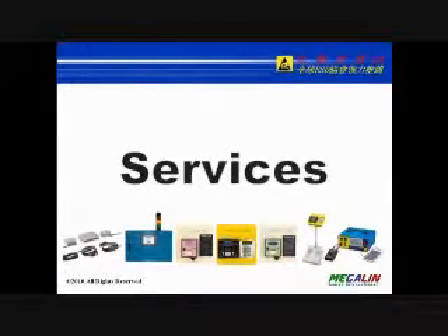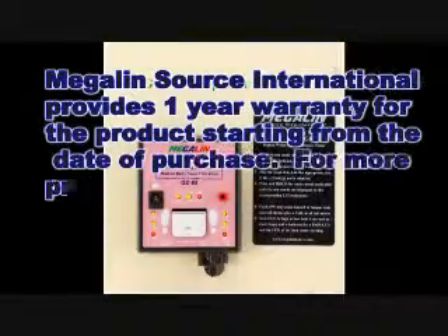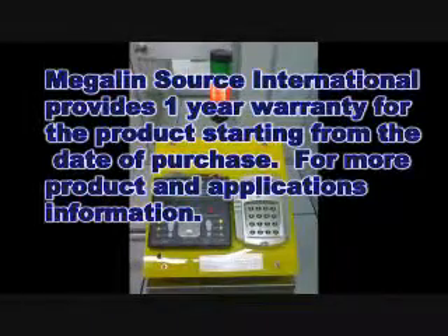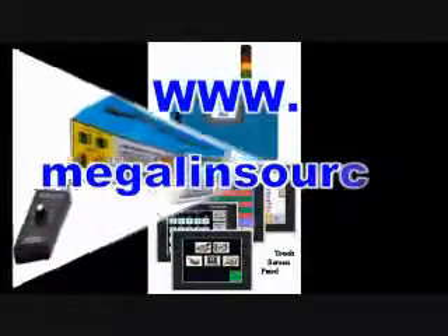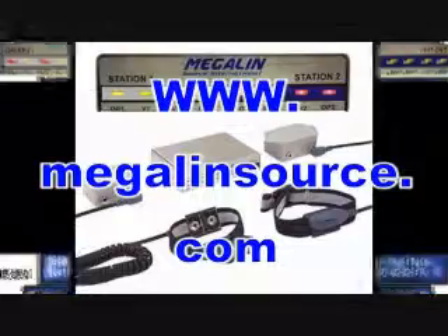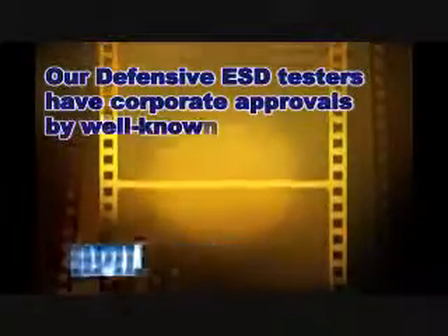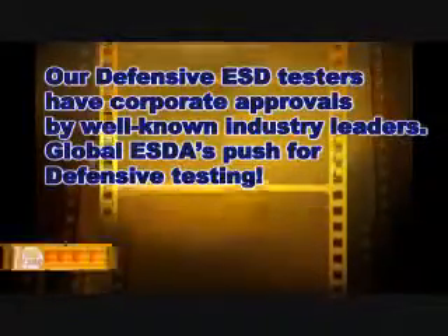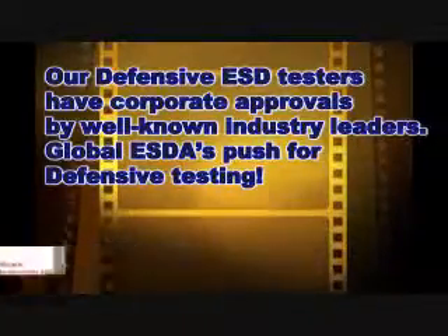MegalynSource International provides a 1-year warranty for the product starting from the day of purchase. For more product and application information, please visit our website at www.megalynsource.com or contact our regional authorized distributors. Our defensive ESD testers have received corporate approvals from well-known industry leaders. Global ESD standards push for defensive testing. Thank you.